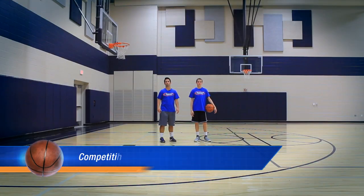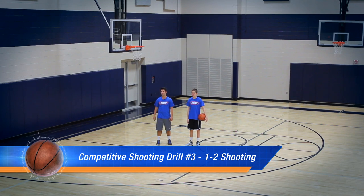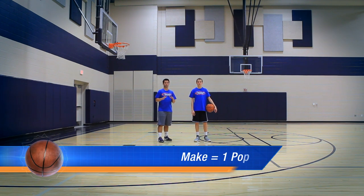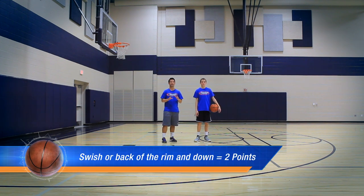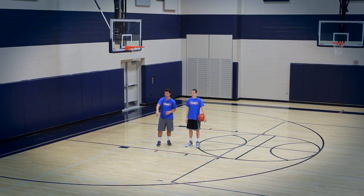This shooting drill is called One-Two Shooting. The way this drill works is we put one minute on the clock — or you can adjust it to two minutes, 90 seconds, 30 seconds, whatever you want. The one stands for every time he gets a make, he gets one point. The two stands for every time that he swishes it, or it hits the back of the rim and goes straight down through the hoop, he gets two points.